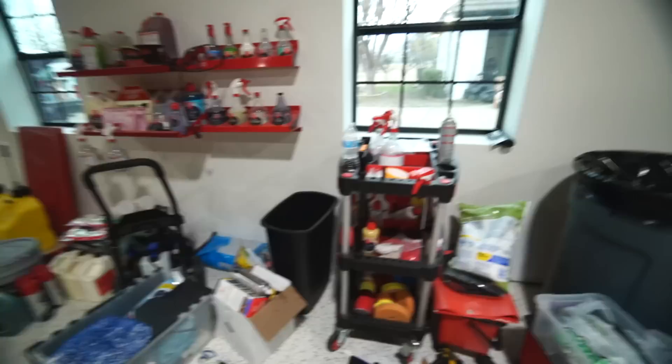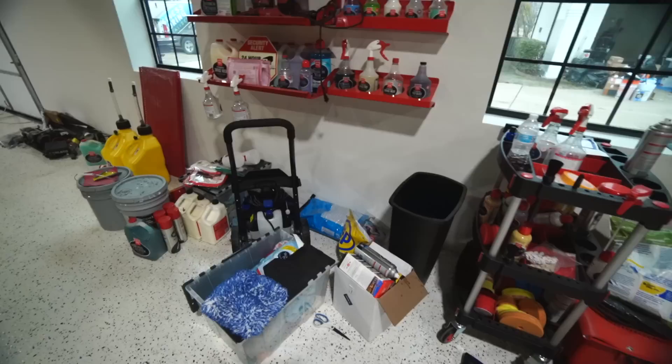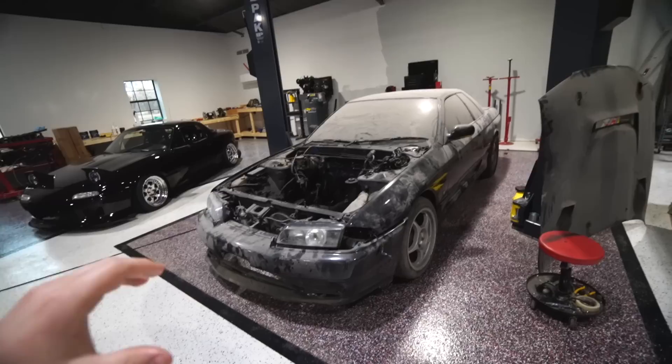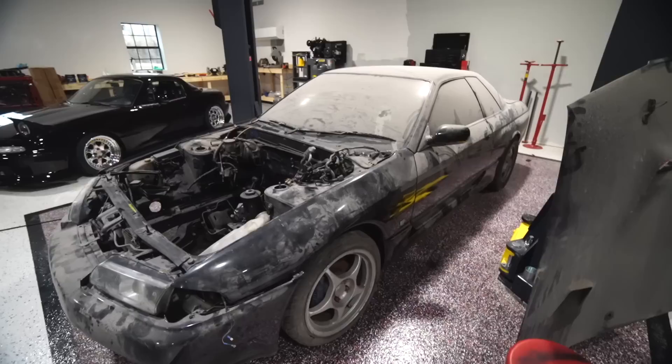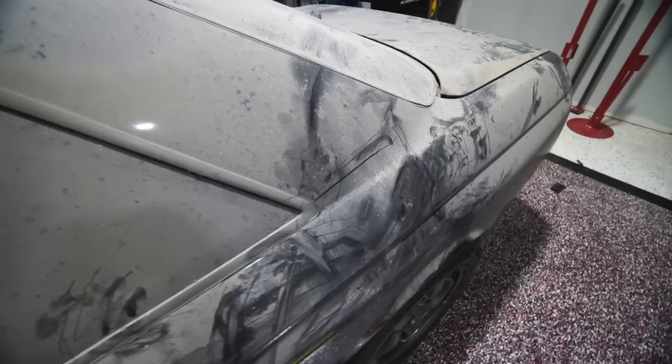It is definitely a mess over here, and I'm very sorry about that. I'm actually about to get some benches and cabinets because I need it desperately. I also have a new power washer that I'm going to go ahead and use. To be completely honest, I think this car is going to look a million times better just by washing it. But we're going to go the extra mile and do a full detail. We want the paint looking pristine — or at least as good as it possibly can. I can see some paint chips here and there, but I don't think this car is going to be bad underneath all of this.